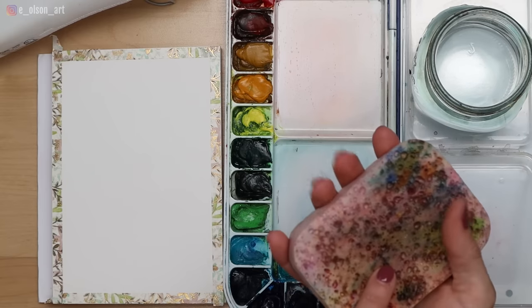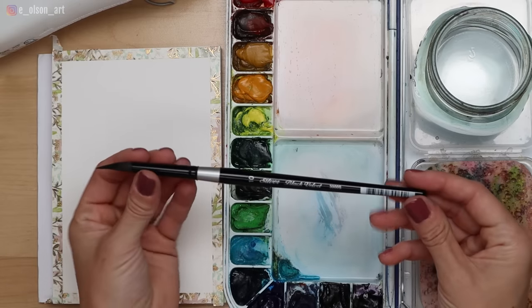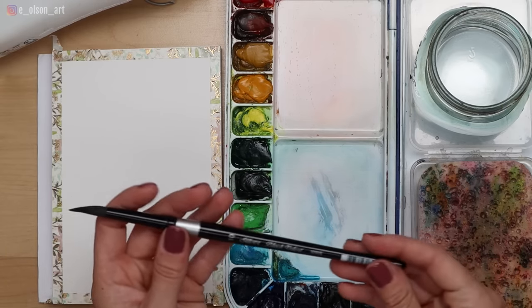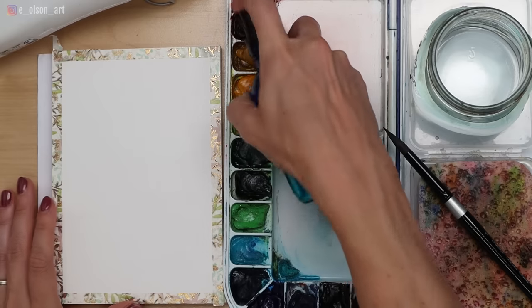Make sure you have a water jar and a sponge or paper towel for blotting. I always soak my sponge ahead of time and then squeeze out the excess water so it's just damp — it's a great way to control how much water is in your brush, which is essential for the wet-on-wet technique. My brush today is my Silver Black Velvet size 10 round brush, a blend of synthetic bristles and squirrel hair — it's a wonderful brush.